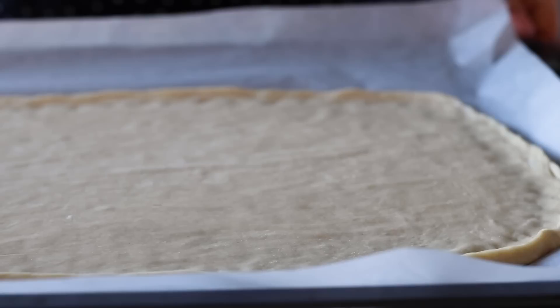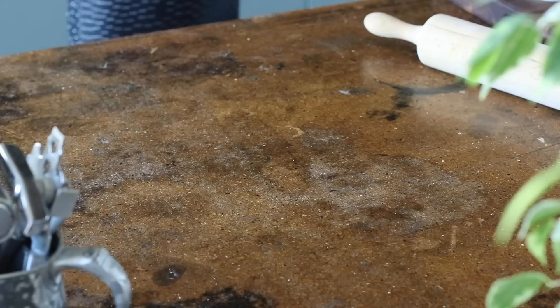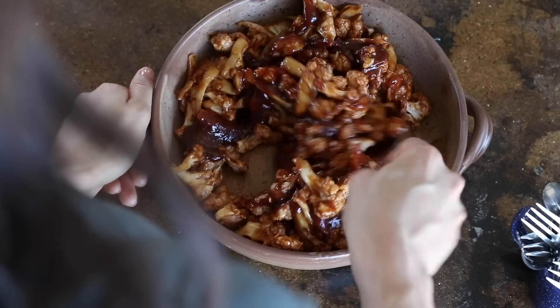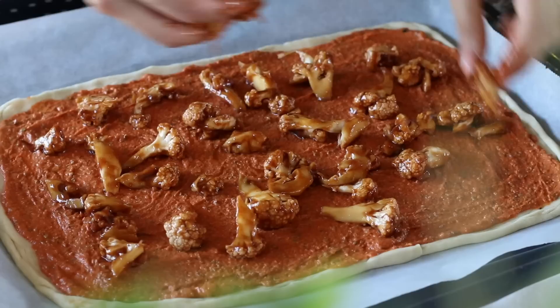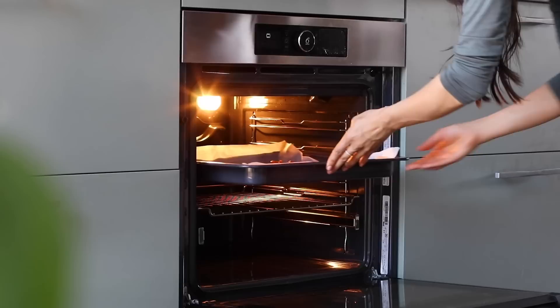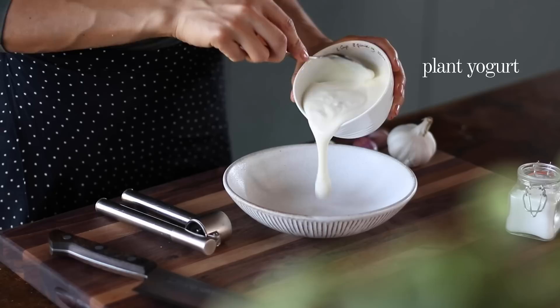Divide the hummus and tomato pizza sauce over both pizza bases and spread it into a nice even layer. By now the cauliflower should be done baking — remove it from the oven, pour over the remaining barbecue sauce, and toss to coat. Distribute the barbecue cauliflower florets over both pizzas, then bake for about 20 minutes or until the crust is lightly golden, swapping the trays' positions in the oven at the halfway point.